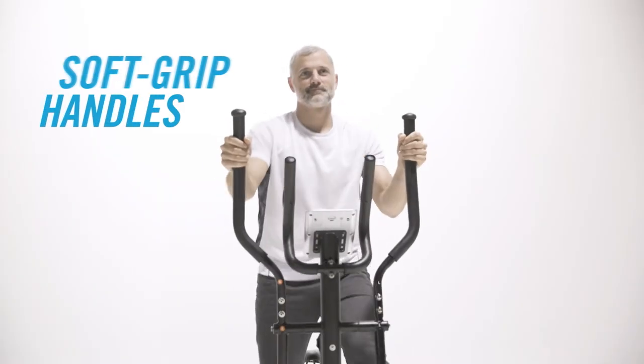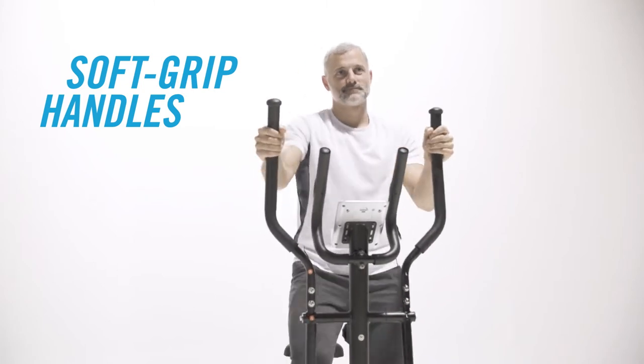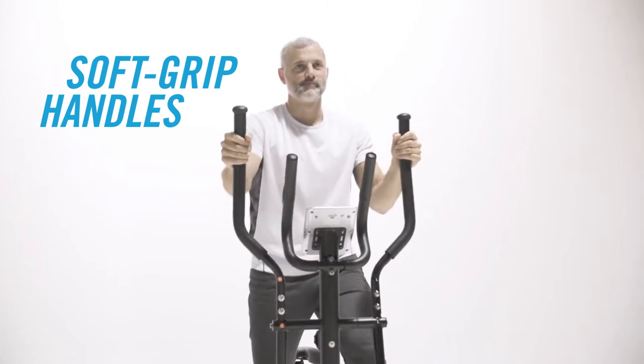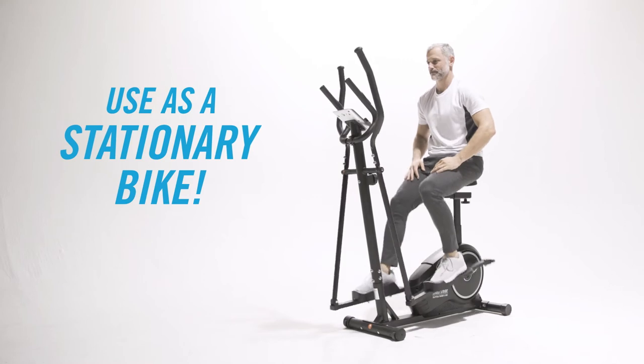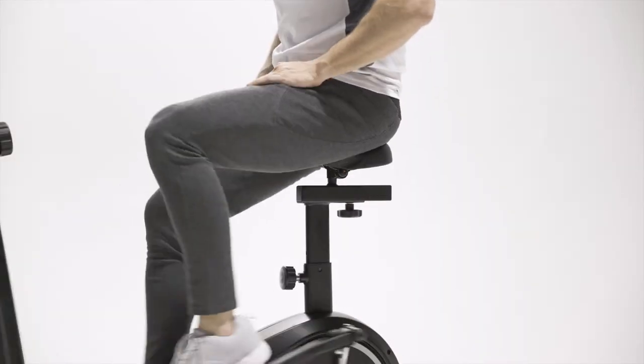Gripping the handles generates an upper body workout for your arms. Rev up your pulse, warm up your muscles, and burn those calories. You can also use the 2-in-1 Cross Stride as a stationary bike — get your heart pumping without putting stress on your joints.